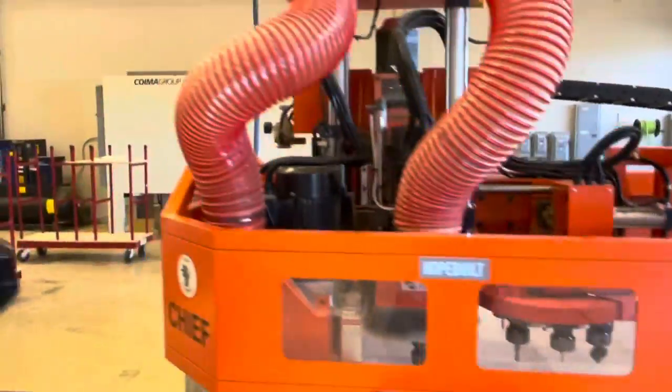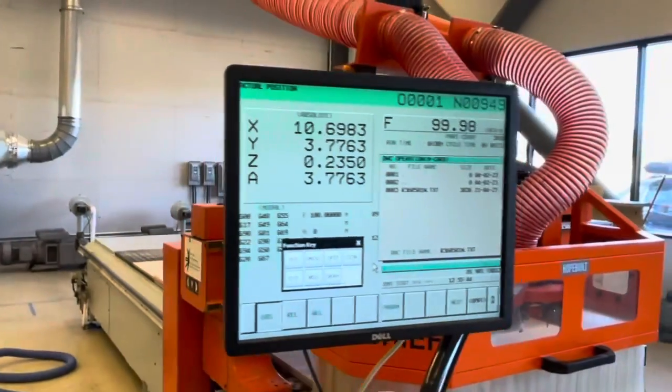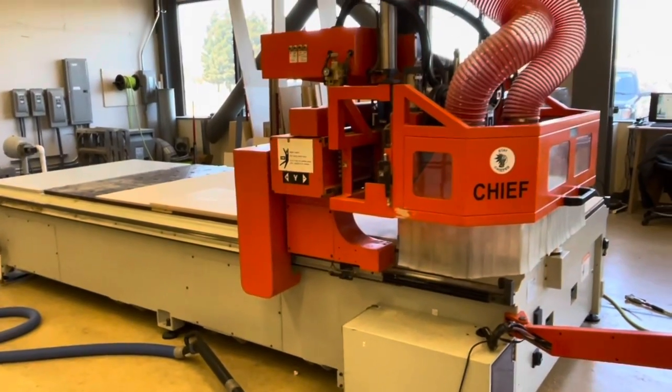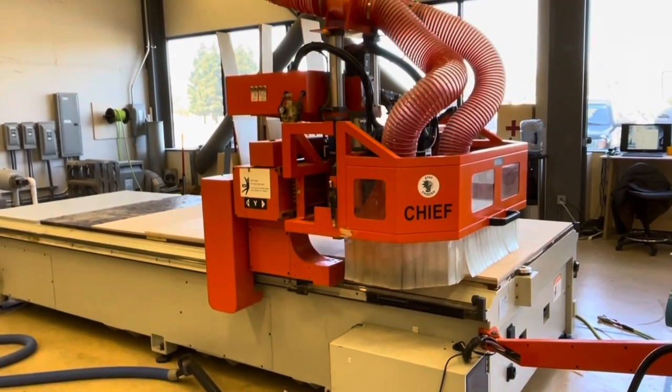This machine also comes with material pop-up pins for quick reference. Here's a quick look at the FANUC controller. The machine does come with a full PC, monitor, keyboard, and mouse. This machine is ready to go.